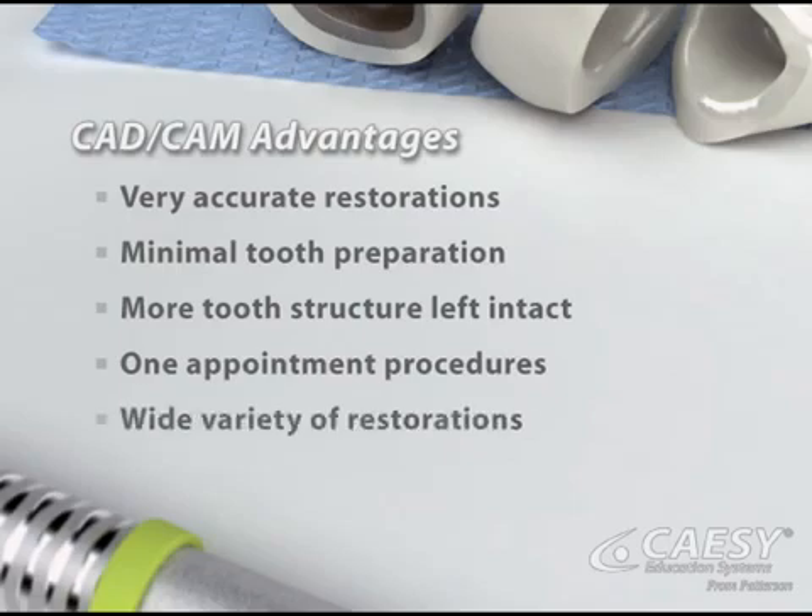We can use the technology to custom make a wide variety of restorations, including inlays, onlays, crowns, and veneers. And CAD-CAM restorations are made out of tooth-colored materials.